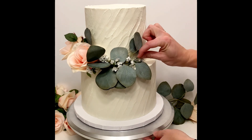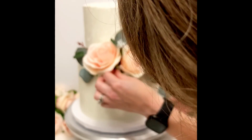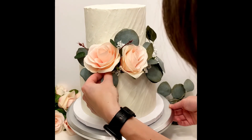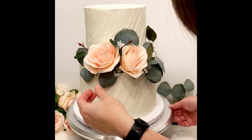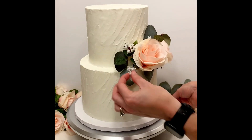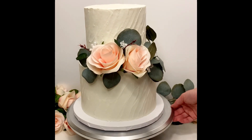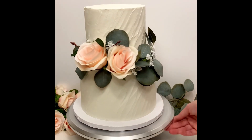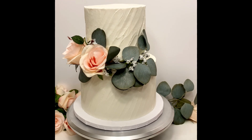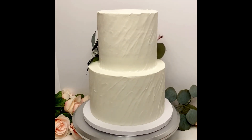Any professional would be able to look at this cake and pick apart all of the little details I didn't get quite right, but this style is very forgiving. It looked good on the display table, I got a lot of compliments on it, and it really is simple to do even if you're a beginner cake decorator. I hope this tutorial was helpful. If you liked it and would like to see more tutorials like this, please drop a comment and let me know. Happy decorating!